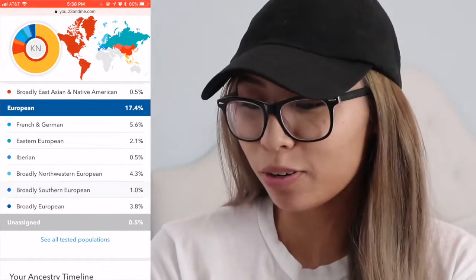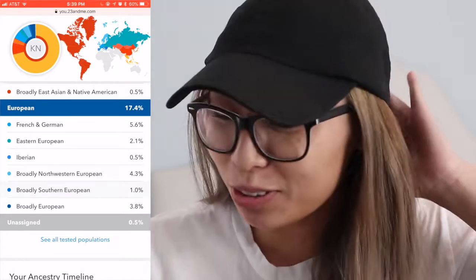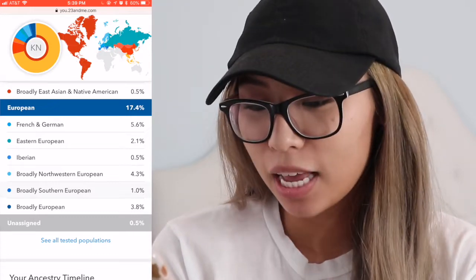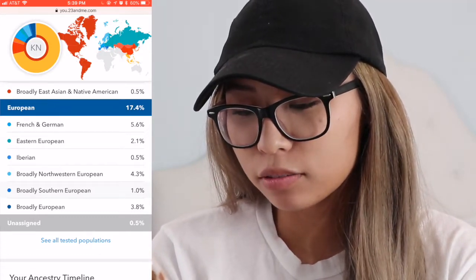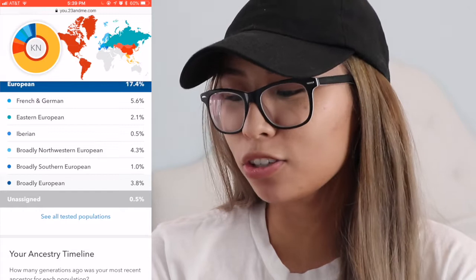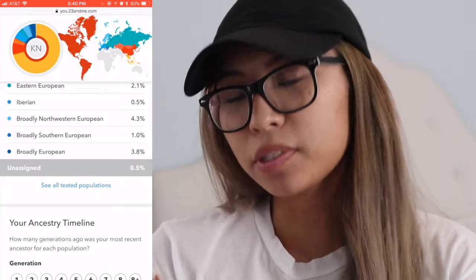17.4% European, wow! French and German is 5.6%, wow — I took French in high school. Eastern European 2.1%, Iberian 0.5%, broadly Northwestern European 4.3%, broadly Southern European 1.0%, and broadly European is 3.8%. I don't know what all this 'broadly' means but I guess generically it would be in these areas of Europe. And then there's 0.5% unassigned.